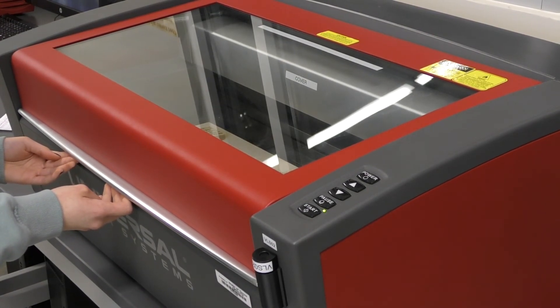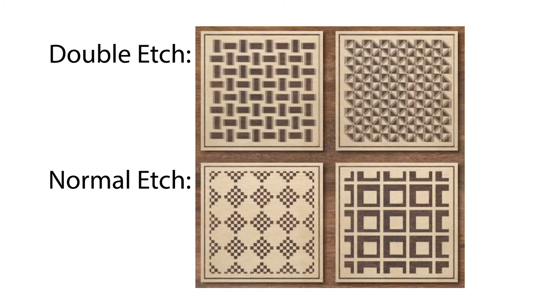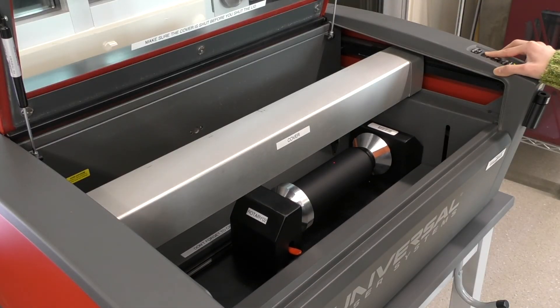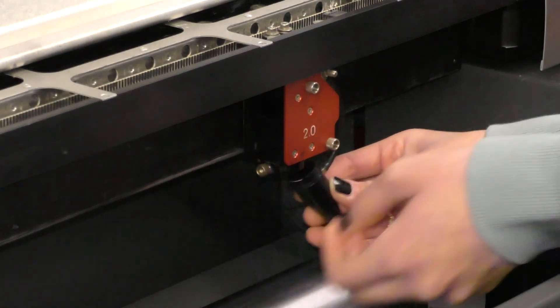Although this compact laser is easy to use, you may run into a few complications. Some common problems include the laser double etching and creating a double image of the design or outline. If this happens, notify your nearest MST for help — there may either be a loose screw or the lenses may need cleaning. A common problem when using the rotary tool is the nozzle hitting against the rotary bed. The nozzle can easily be removed by unscrewing the screw in the front and popping the nozzle cap off.